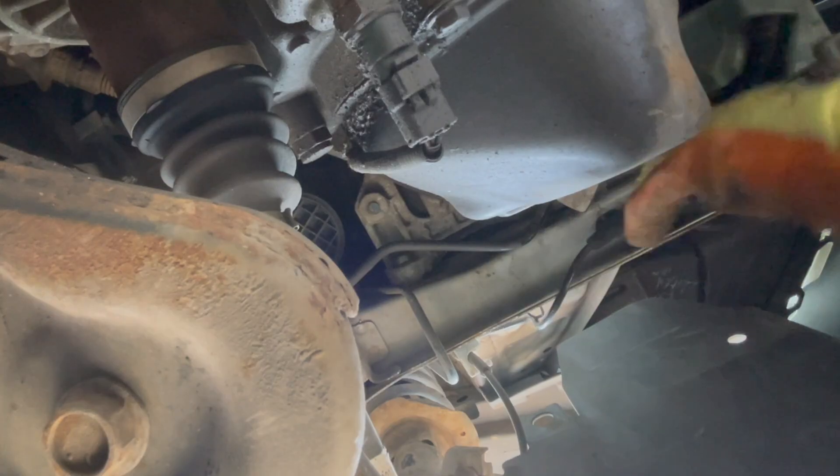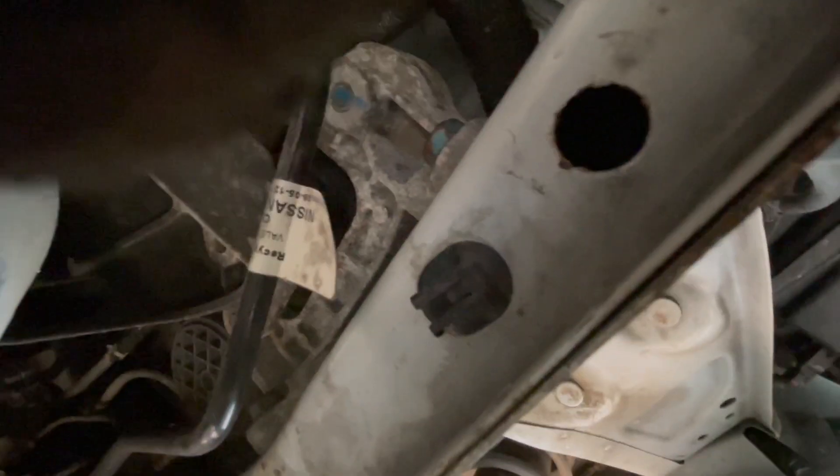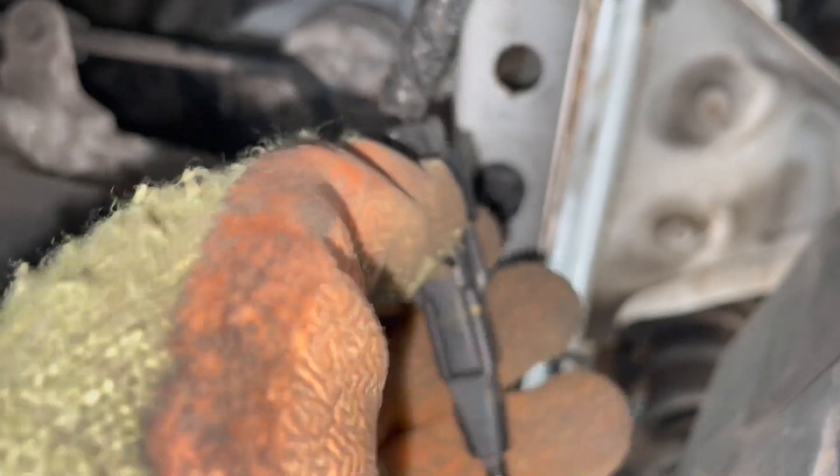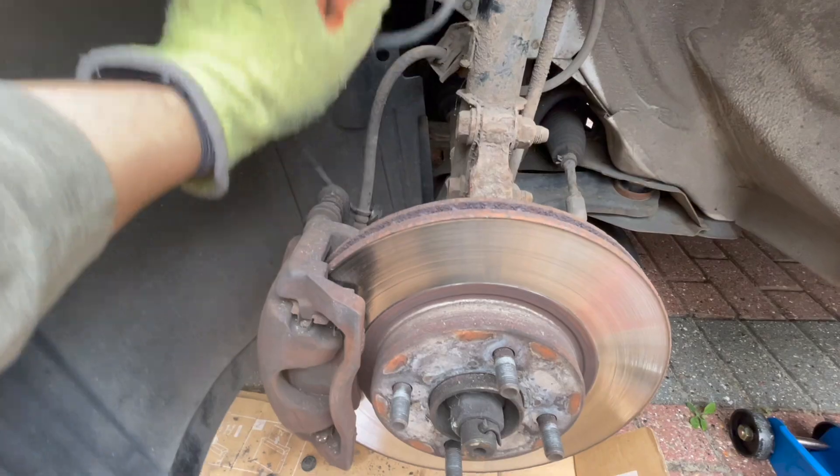And there it is. Remove the cable from the last cable holder. Again, you're going to have to remove it completely, so just unclip it. Remove the old cable.